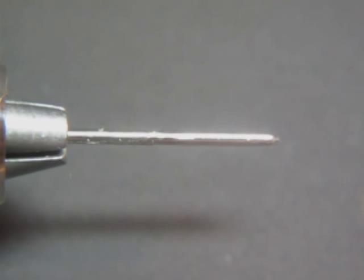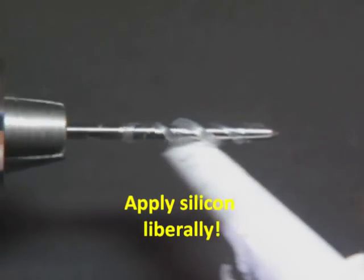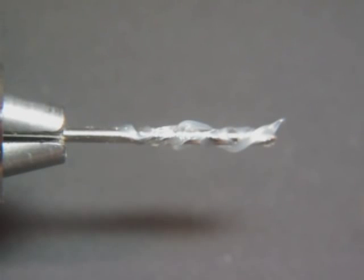Today we're going to be making a stonefly nymph using the extended body technique. I'll go ahead and apply a very liberal amount of silicone. I'll be making a golden stone here in this step.